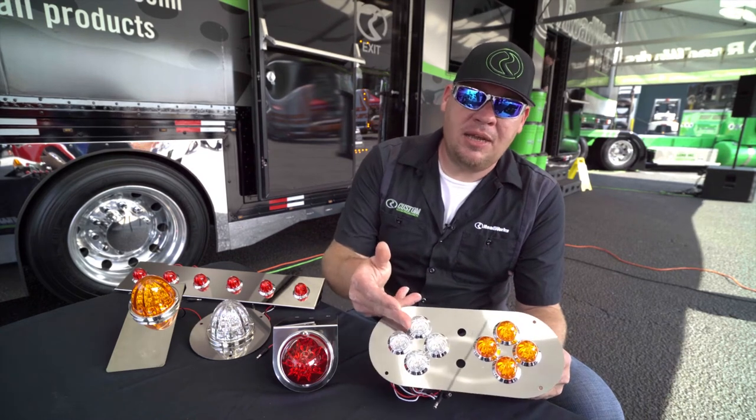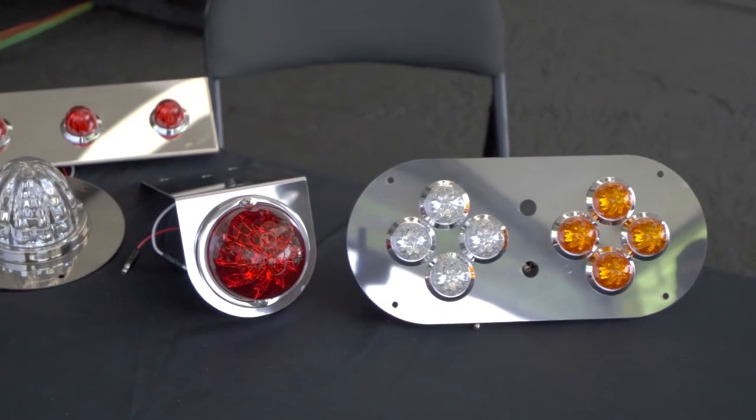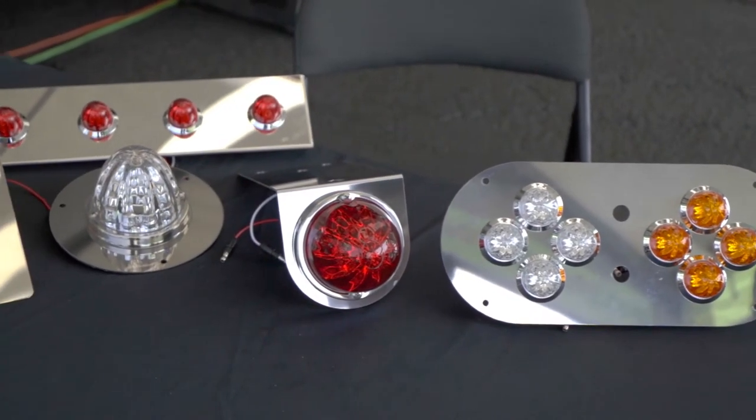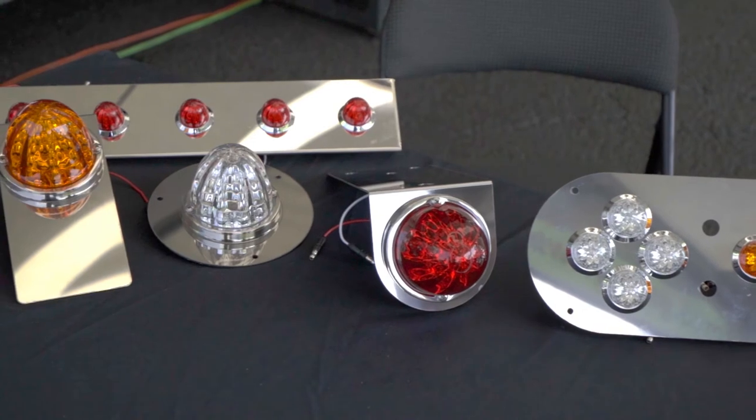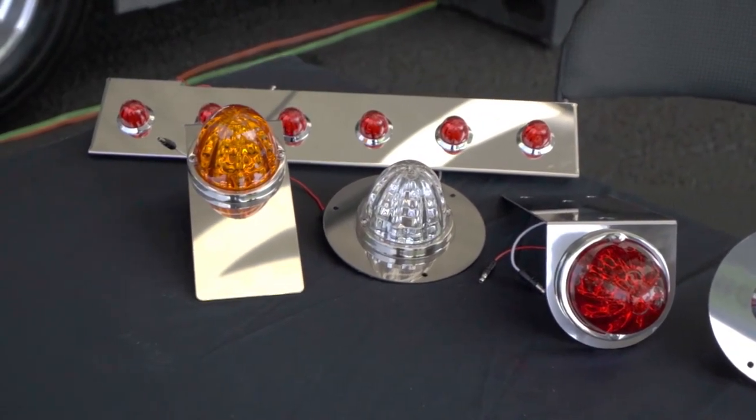It also has the simulated glass lens out of acrylic, available in red or amber, clear or colored lens. Those are available today — they're actually in stock at 75 Chrome Shop. As of next week you should be able to get them at any Roadworks dealer across the country. Go out and get some HeroLites.